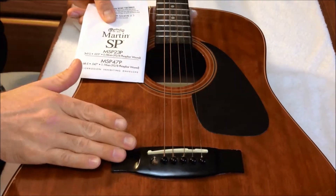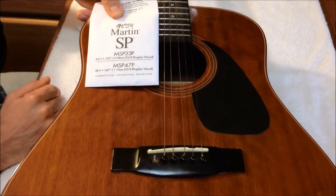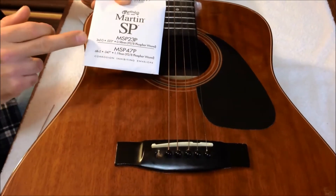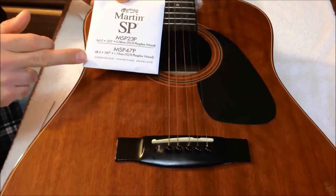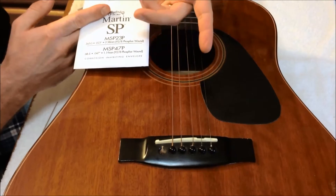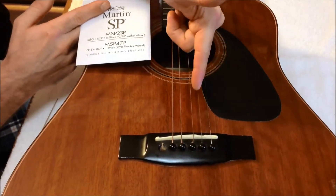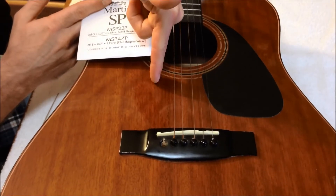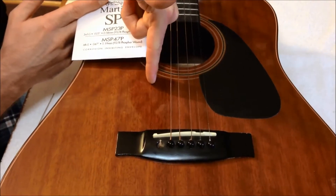Once you've got your string removed, go ahead and get the pack of new strings. If you look on the front of the package, it tells you which strings you're going to do. This pack has two strings — the third string and the sixth string. If you look at your guitar, it's six strings — it starts from number one, two, three, four, five. And the sixth string, or the low E string, is the one we've already taken off.